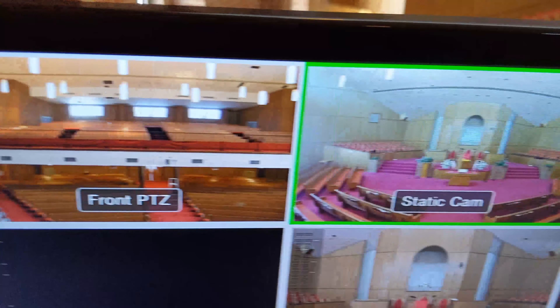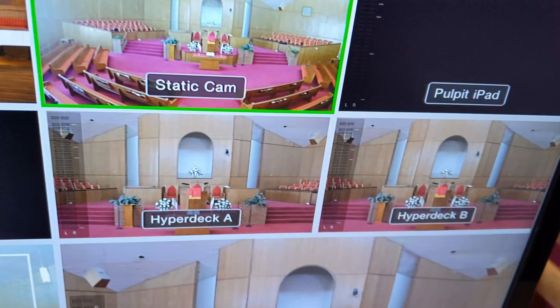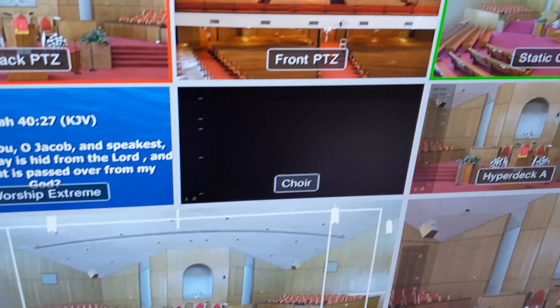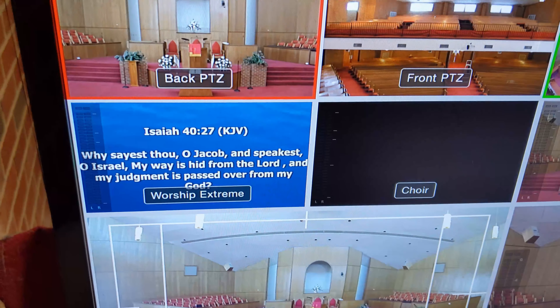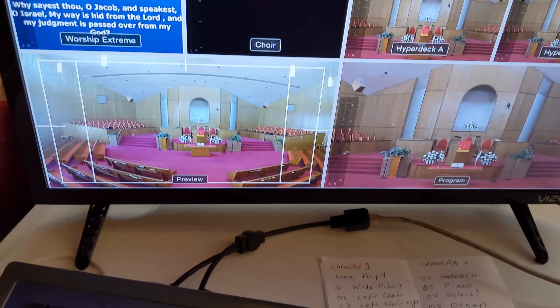We got everything running. We got our back PTZ, our front, and we have our static shot. iPad is still off because I didn't bring my iPad to hook it up. That's the two outputs from the HyperDeck. That's the choir, which is the stage display from Worship Extreme — which is currently not configured since they're using the free version of Worship Extreme. And here's Worship Extreme pushing out a scripture that I think they had from last Sunday.